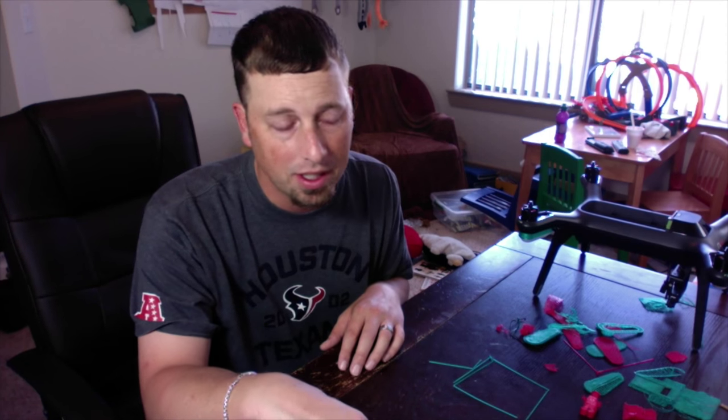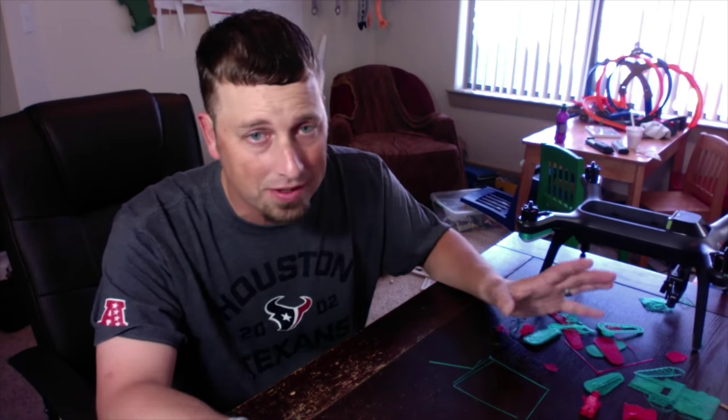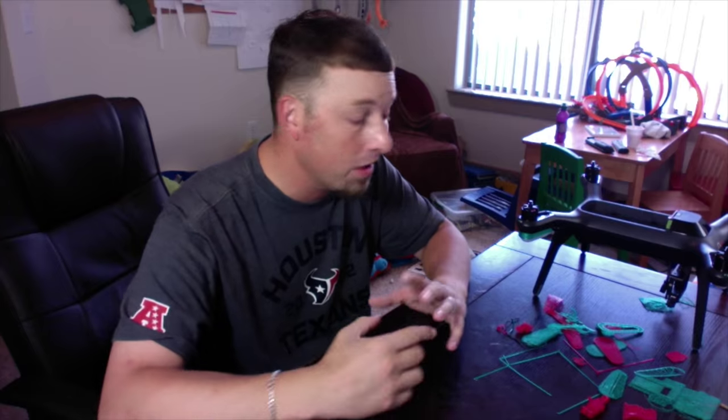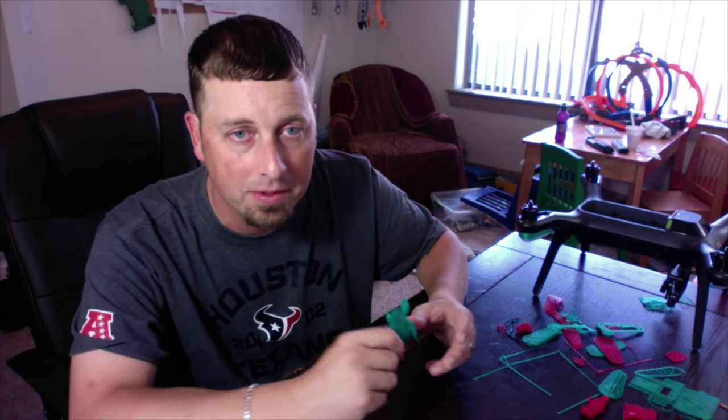As soon as I get done with this video I'm going to hit print on something. We have a couple of successful prints, everything's fine and great — just a couple of issues. If you want one, they're still great. My son is loving this. Anyways, go out there, fly safe, fly smart, fly 3DR, and print in 3D!